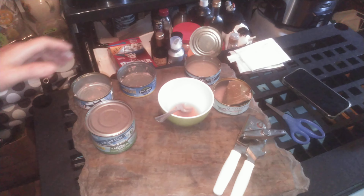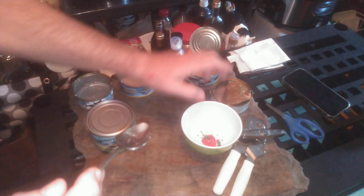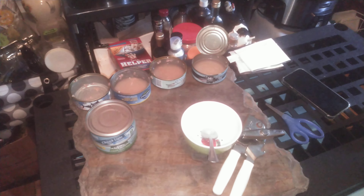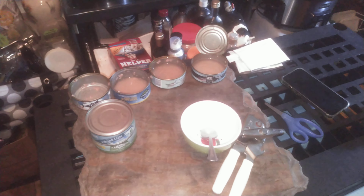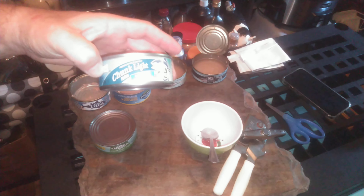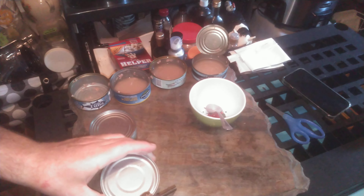Nice firmness to the meat, excellent taste, the perfect amount of saltiness — or should I say brininess. And the least amount of fluid, liquid, of them all.